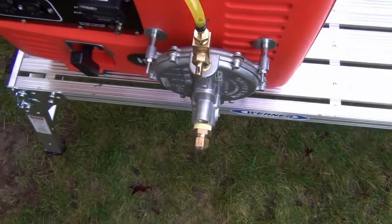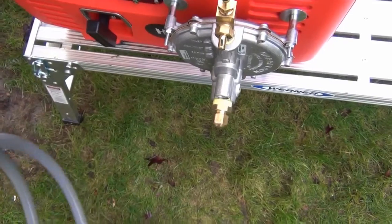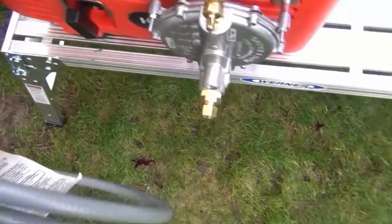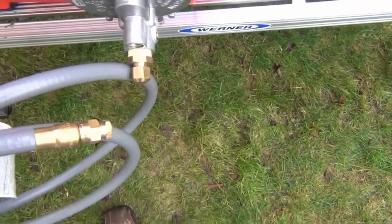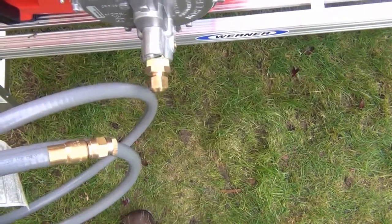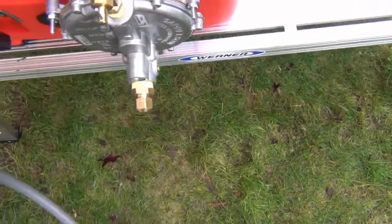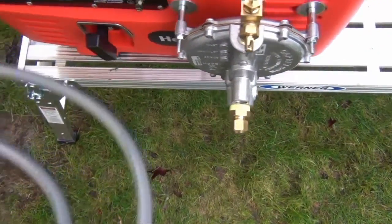You want to kind of purge the line a little bit to get the air out. What I like to do is hook it all up, then turn the gas on, and just loosen this fitting up a little bit — just enough to purge the air out. That way you'll at least have gas up to your regulator; otherwise you may have a harder time starting it, getting the air through this bigger line.